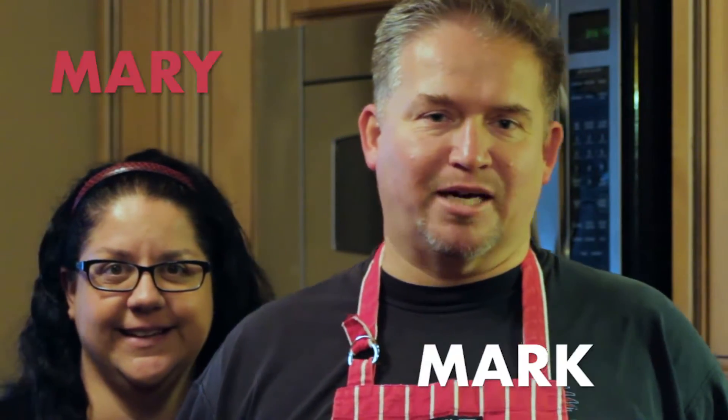Here we are with our two special guests. Introduce yourself. Hi, I'm Mark. And I'm Mary. We are a mother and a father of three wild and crazy kids. We are also friends of Dre, along with being subjects of torture. Okay, I like that.